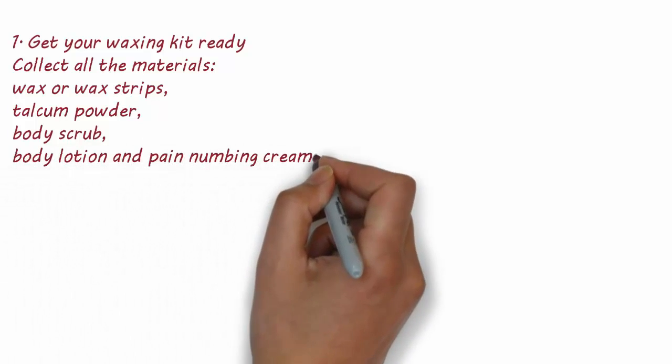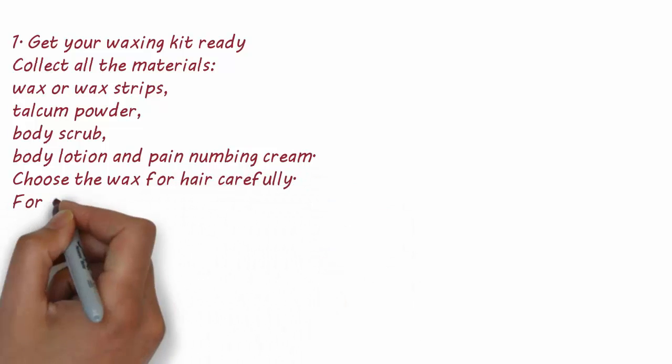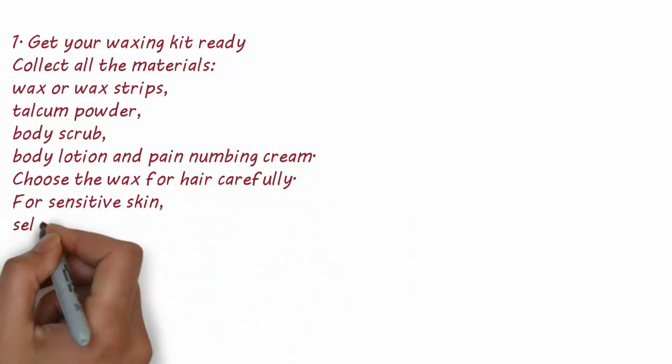1. Get your waxing kit ready. Collect all the materials: wax or wax strips, talcum powder, body scrub, body lotion, and pain numbing cream. Choose the wax for hair carefully. For sensitive skin, select one that has been clinically tested. If you're not sure, an aloe-based one is always safe.